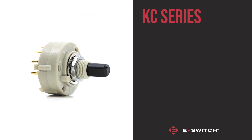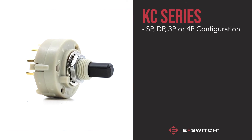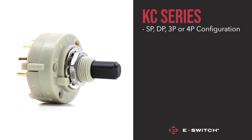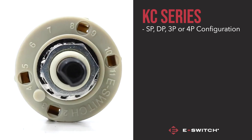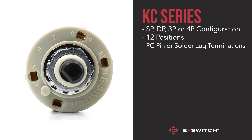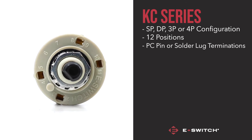The switch comes in either a single pole, double pole, three pole, or four pole configuration, making it an incredibly versatile choice. The KC series can also accommodate up to 12 positions, with PC pin or solder lug terminations depending on your requirements.